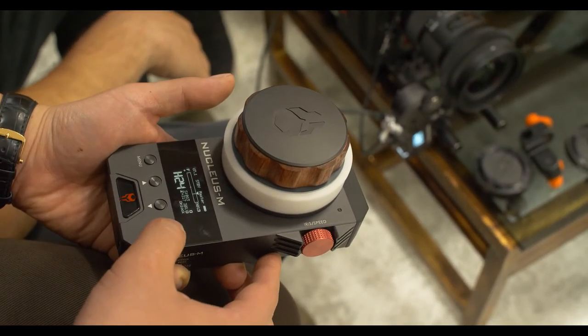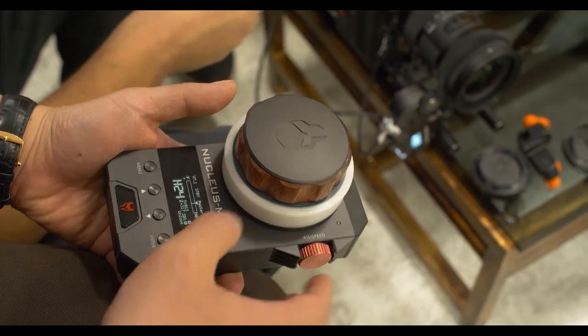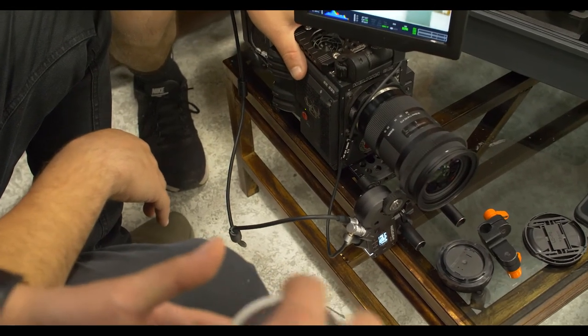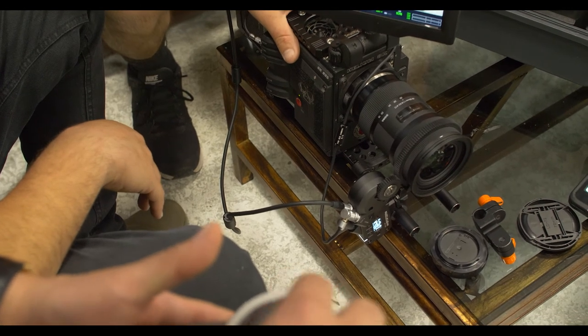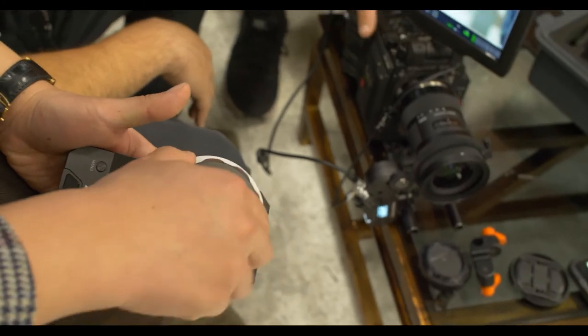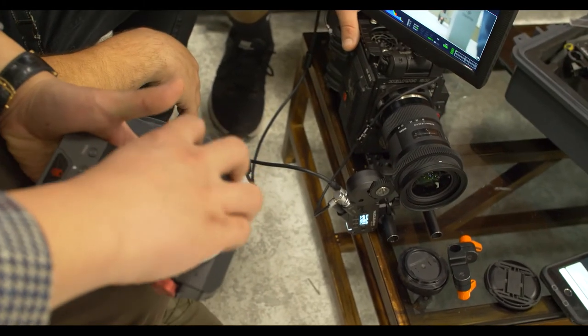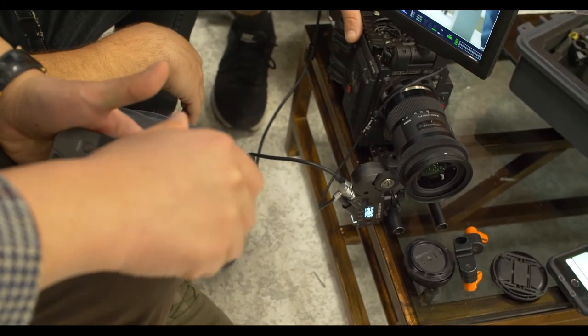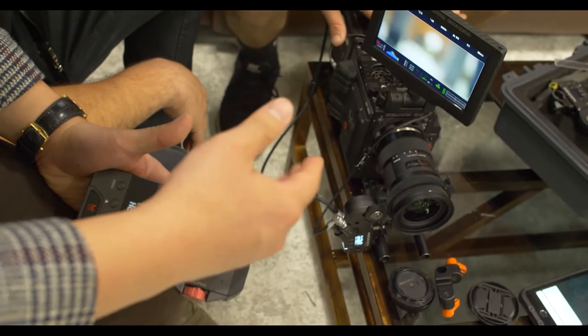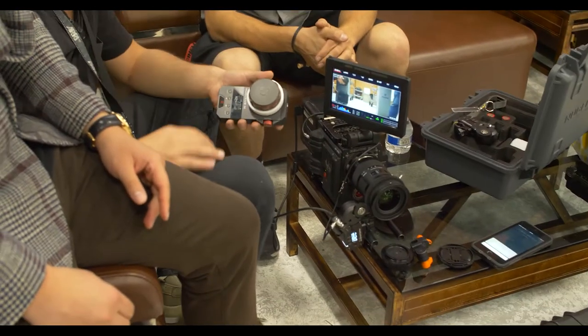Now it's mapped the whole knob from infinity to close focus with hard stops. This is the official way to do the calibration with the follow focus. Now you guys know how to use the follow focus with the Nucleus M. I hope you enjoyed it — thank you.